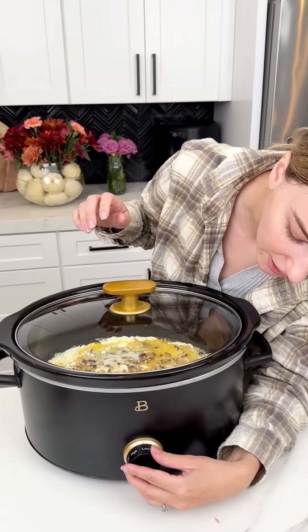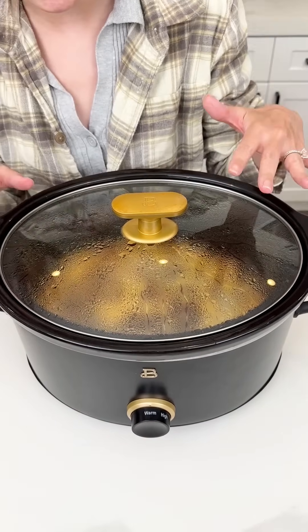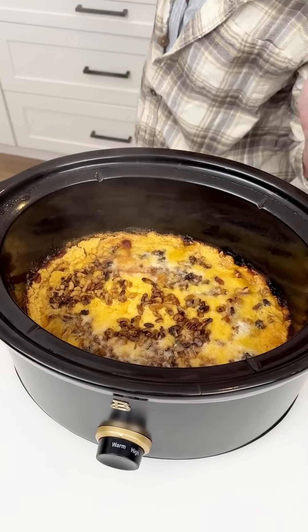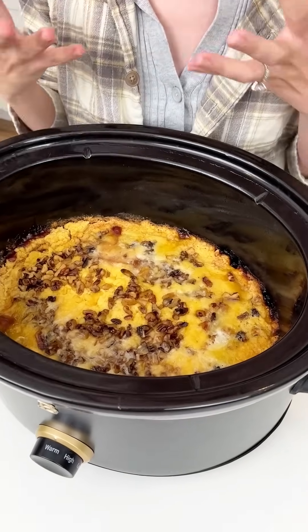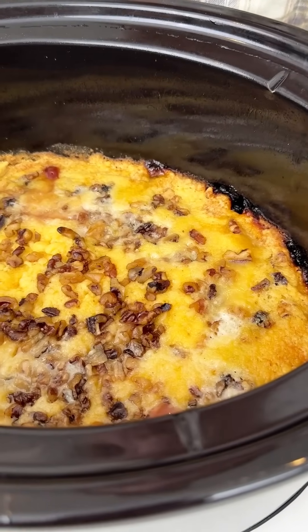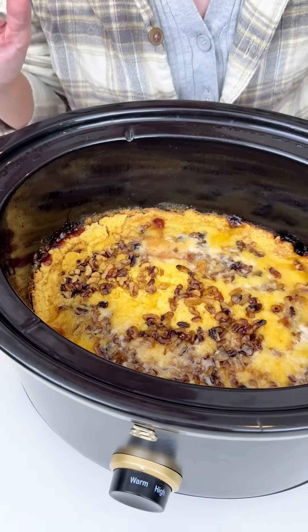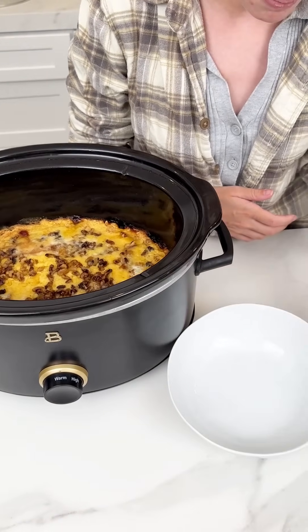Put the lid on and cook on high. After three hours on high, turn it to warm to keep it nice and toasty. Let's check it out — all that steam smells incredible! Look at that — the cake looks perfectly done.